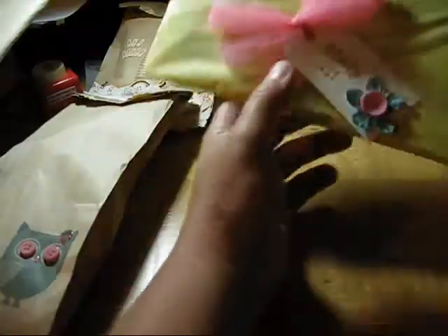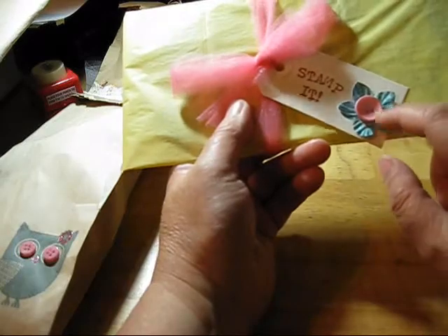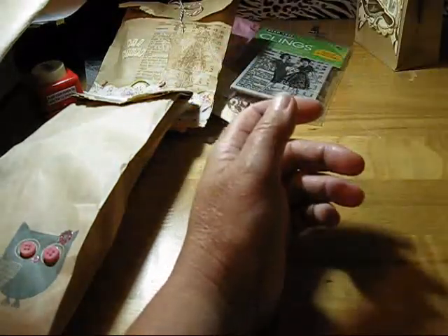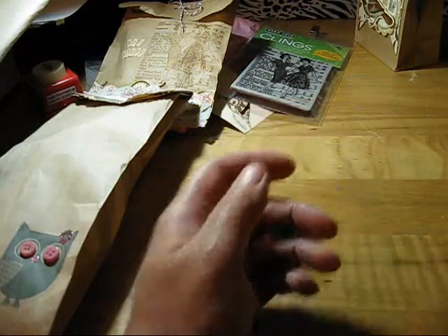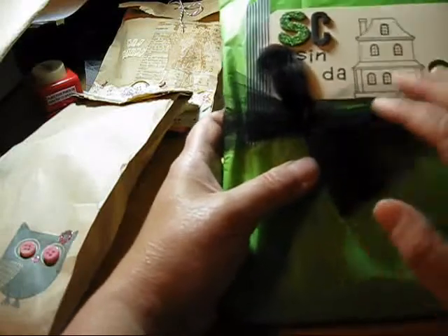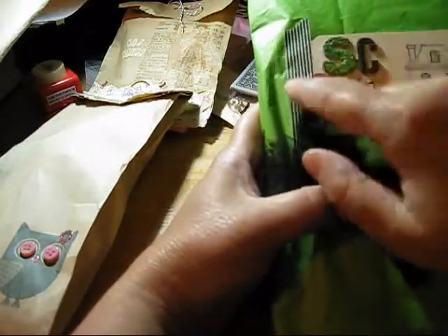This one here is just another little tag. I stamped it with a button and added a flower and some tulle. It's just a way to wrap up some stamps. This one I just took some tissue paper and tulle, and for the tag I attached it with some washi tape.